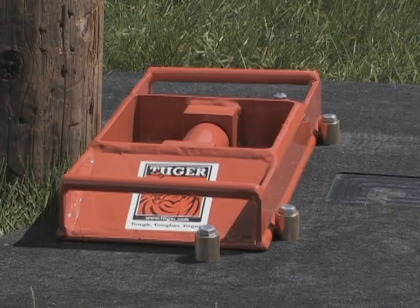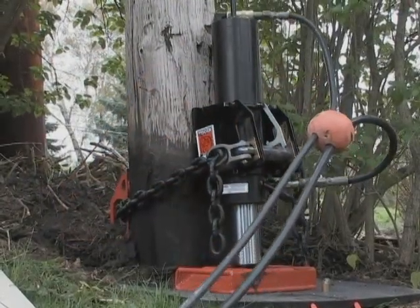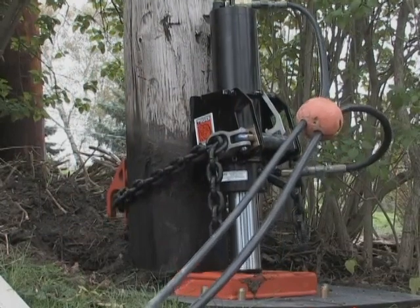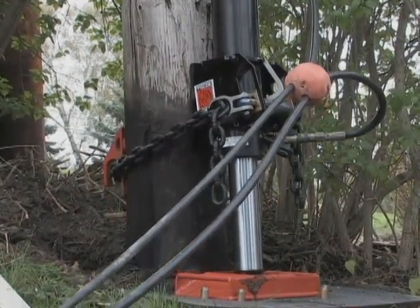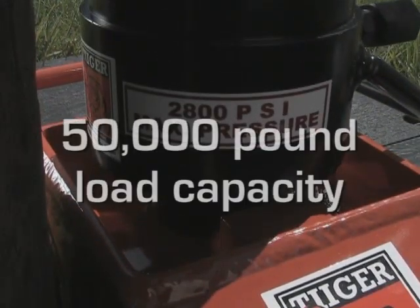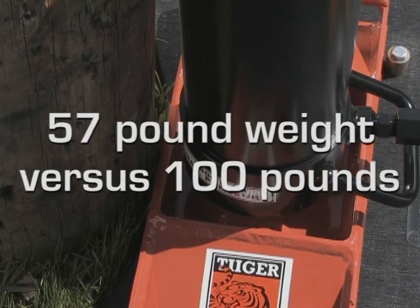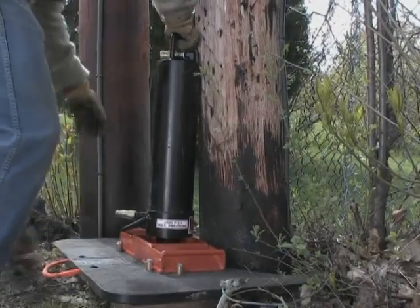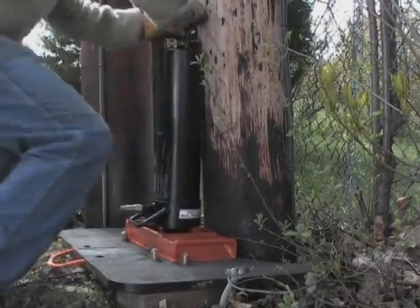The combination of the pad and base plate provides the lowest possible center of gravity and minimizes the potential for the cylinder to tip. A pole can be cut only 14 inches above ground and still allow the use of the Tiger Pole Puller. The heart of the system is an ultra-lightweight hydraulic cylinder with a lift capacity exceeding 50,000 pounds.